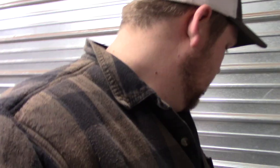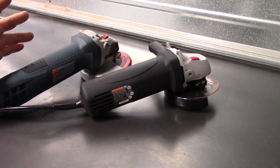Comparing it to a higher dollar Bosch at $60 — not the best angle grinder out there, but it's a good one. This is a 7 amp. It's not an apples-to-apples comparison, but I'm just curious how much value is in a $10 angle grinder.